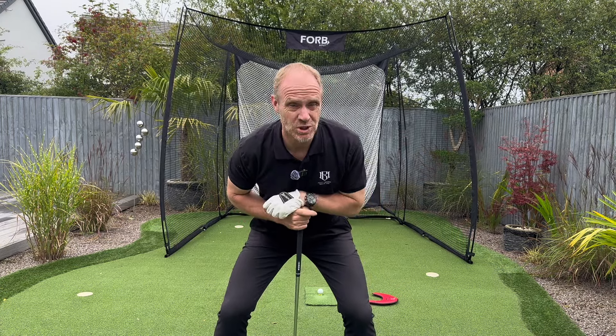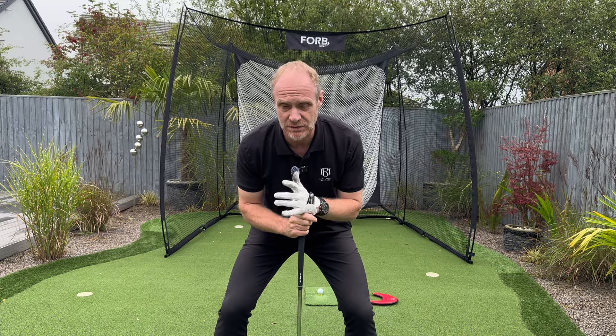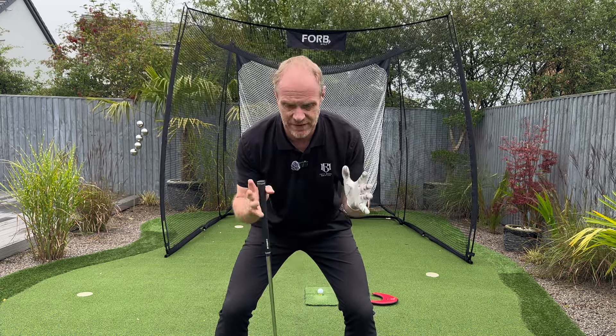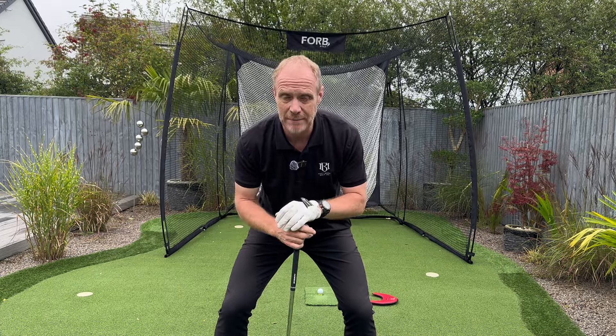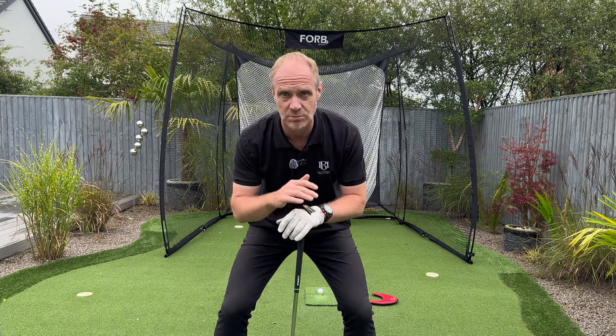Welcome back to the channel. Today I want to talk to you about something that's going to build you consistency, especially if you're a golfer who has a tendency to hit a bit left, or doesn't really have any idea of where it's going to go. This is really going to help you to get back into sync.